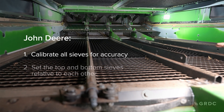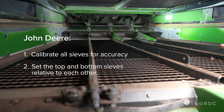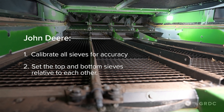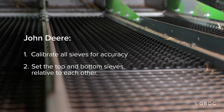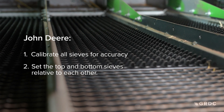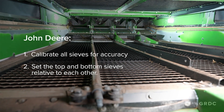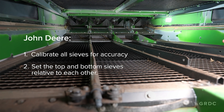Here we look at the top sieve and why it is important to calibrate it. On our machines there will be an instruction in the cab through the command arm on how to calibrate the top and bottom sieve. This is important because most times we operate the top sieve between 16 and 18 millimetres; if it is not calibrated, the readout in the cab might say 24 or 6, giving a different actual measurement at the back of the machine.